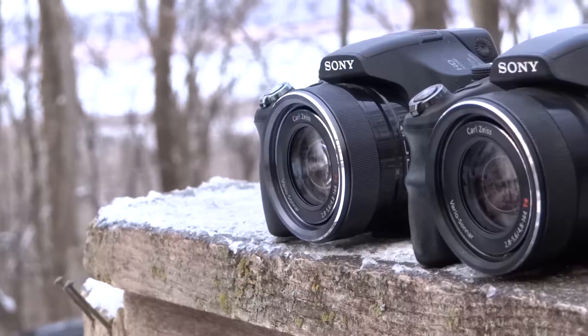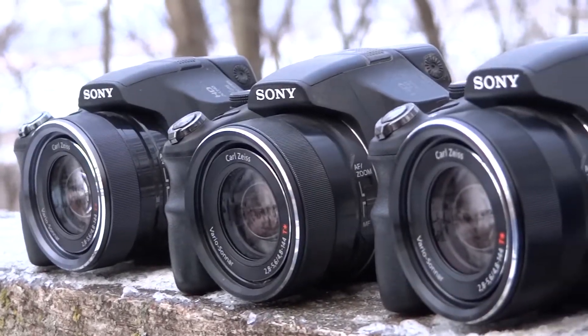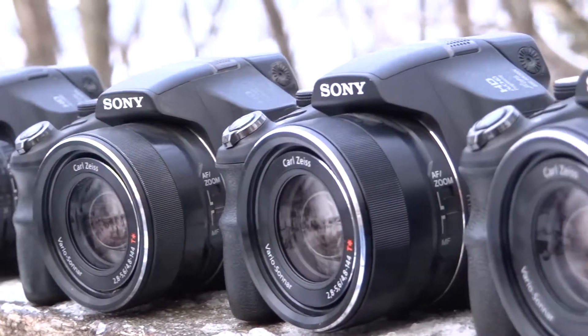I will later upload a full review of an HX200V going through all the features and specs. Thank you for watching, be sure to like and subscribe to see more content like this.